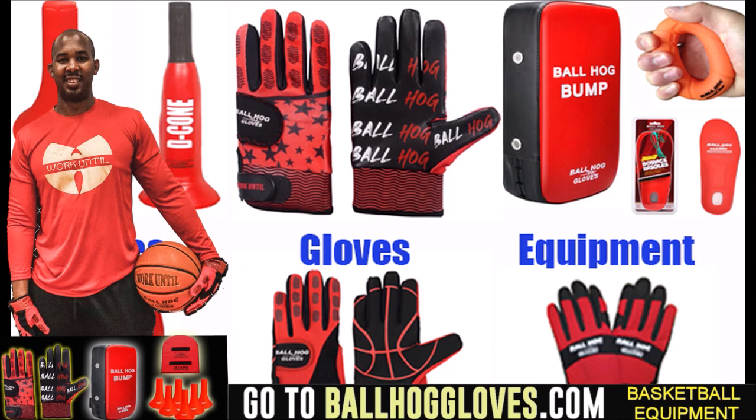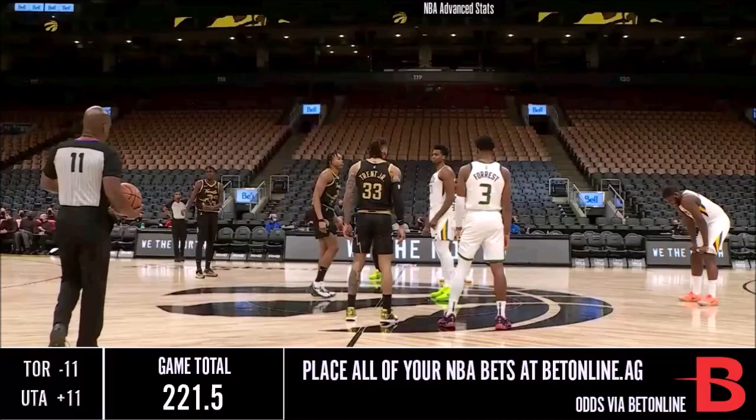For quality basketball training products, go ahead and log on to BallHallGloves.com. God first, work until.